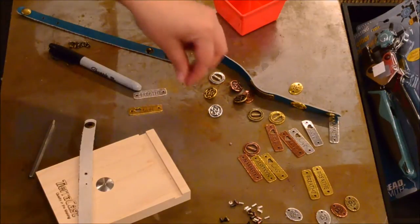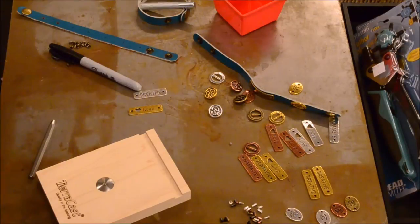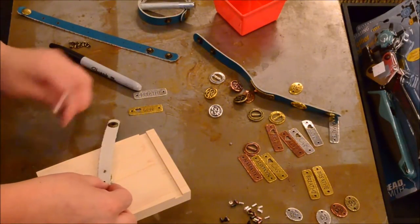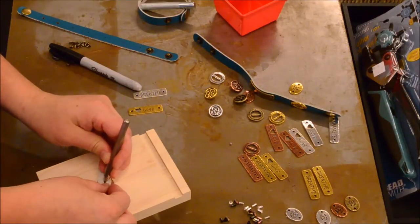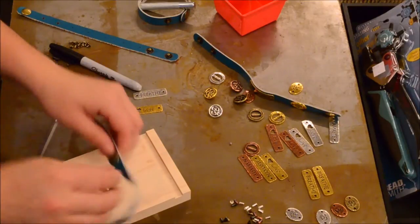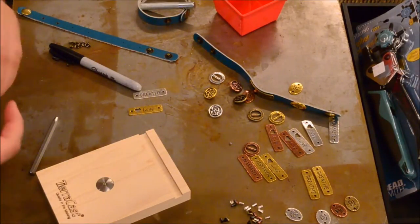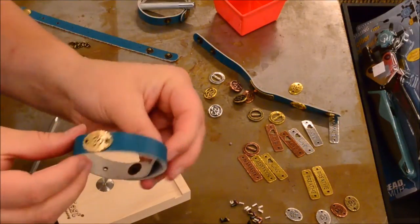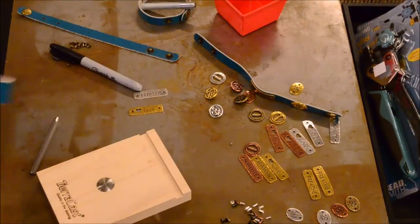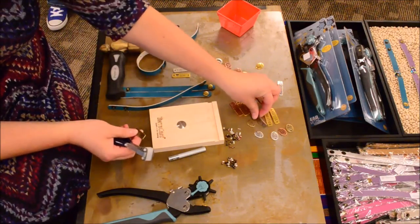We're going to do it on the opposite side as well so that it is set in both places. Put the eyelet in, put it in the tool, a couple of hammers, and just like that it is set. Now we have our completed Om bracelet.